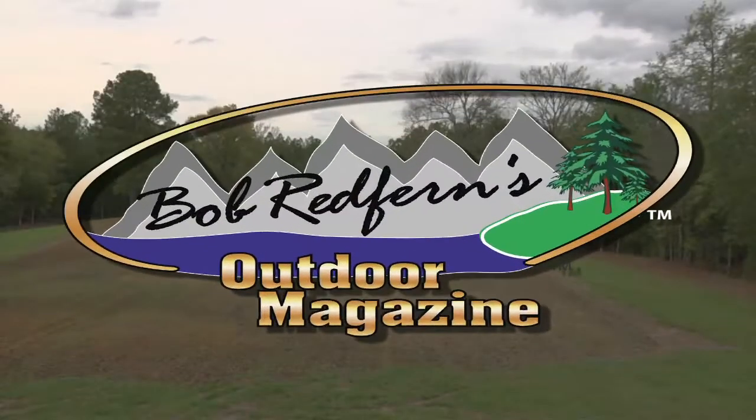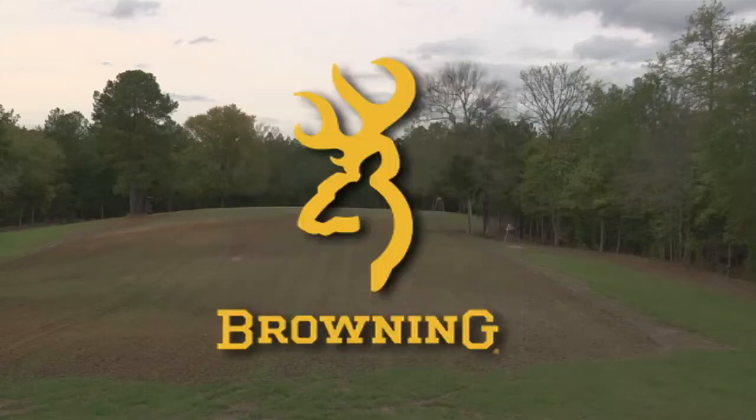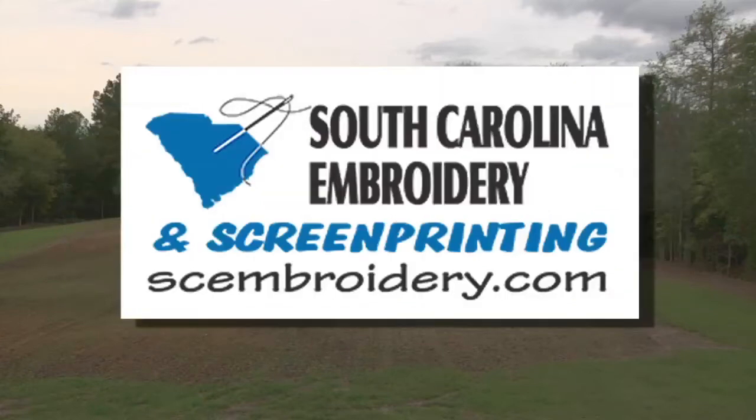Bob Redfern's Outdoor Magazine is brought to you today by these sponsors: Chevrolet, the official vehicle of Bob Redfern's Outdoor Magazine; the South Carolina Agriculture Department; Browning — the best there is; Waka Wachi Marina and Deck 383, located in Murrells Inlet, South Carolina; the Old 96 District of South Carolina; and South Carolina Embroidery and Screen Printing.